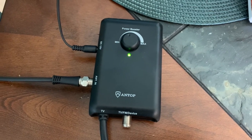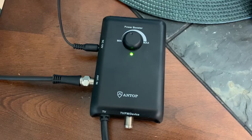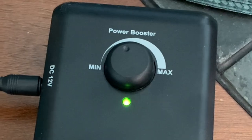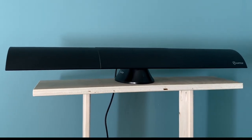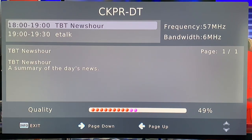I also have the amplifier gain set somewhere in the middle, which seems best for my location. You don't want to over-amplify the signals because that can actually degrade the signal — it amplifies noise as well as the TV signal. Let's go ahead and have a look at the signal strength on these three channels. RF channel 2, which is on the low end of the TV spectrum, is up first.